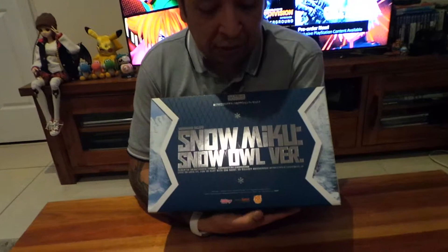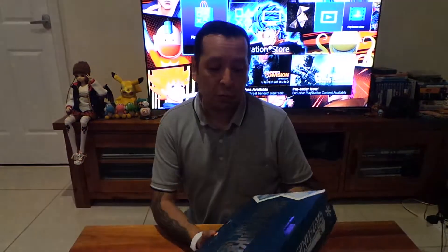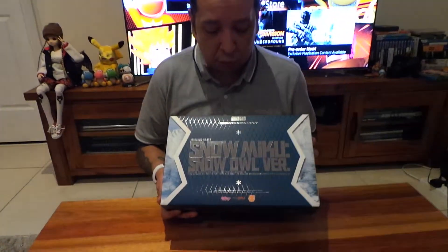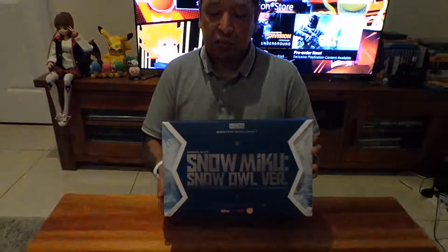The story behind this one is that I wanted to buy it at Smash when we were there a couple of weekends ago. It was an exclusive for Smash through Good Smile Company, but they just sold out — by the time we got there, they were all gone. I was quite upset because I really, really liked it. I do like Miku and I do like Nendoroids, even though I don't have many of them. But I went to Enimaga on the weekend just gone past, and there was a store there, and they had it — the Snow Miku Snow Owl version, which was at the recent Wonder Festival over in Japan.